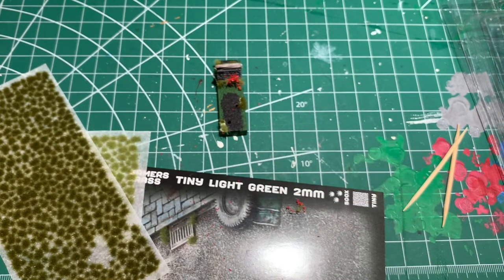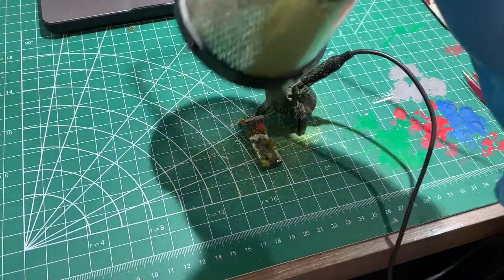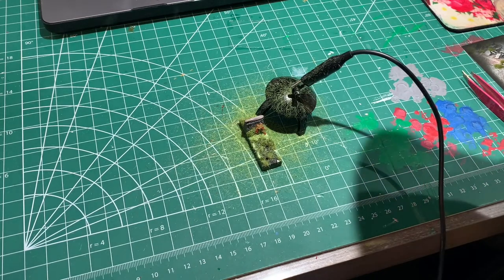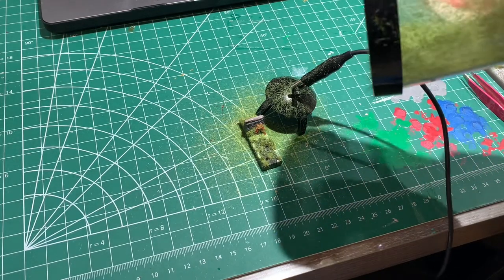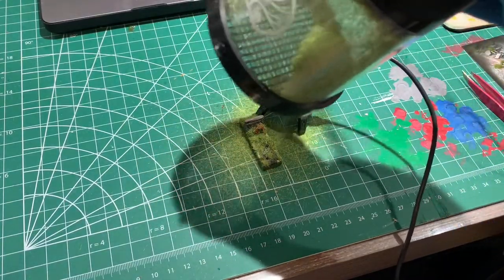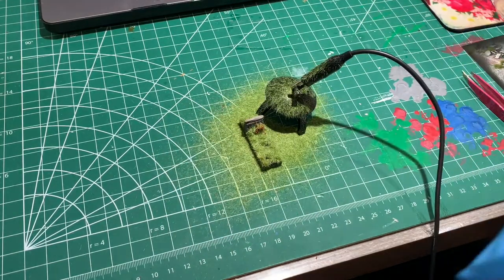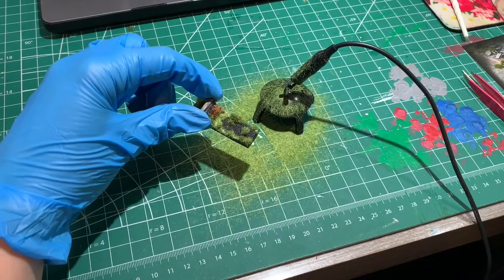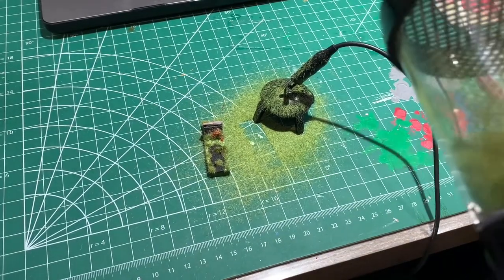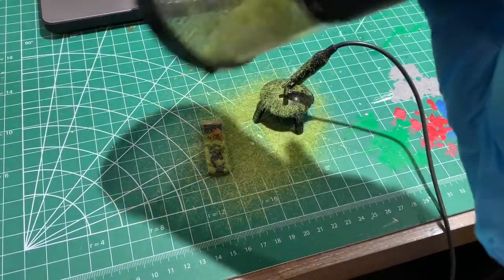I add glue to where the grass is already blocked out with the paint and get my Static King. This is what I use to create static grass that actually stands up, like individual grass blades. Using the machine, I very gently tip it over and shake some grass out — and it falls standing up, which adds considerably more realism. I'm also using the smallest setting. There's a lot of grass, but just shake it off. And I add one more flower on the side.